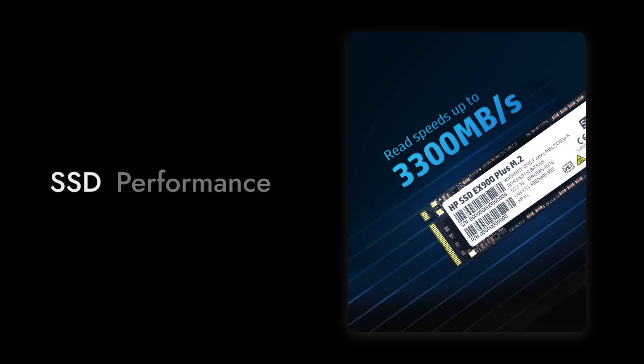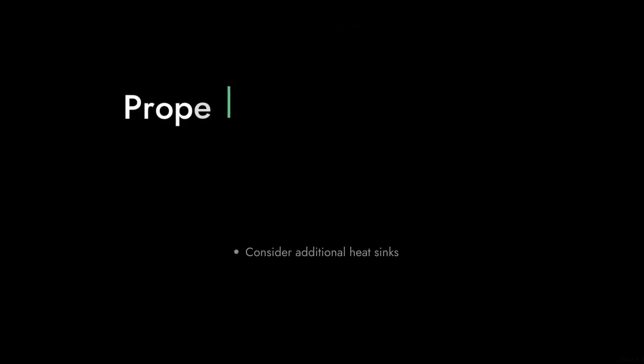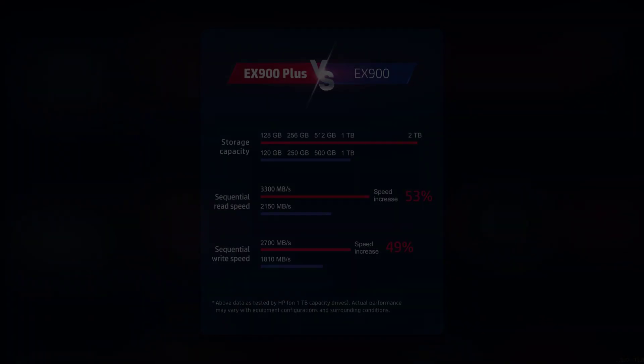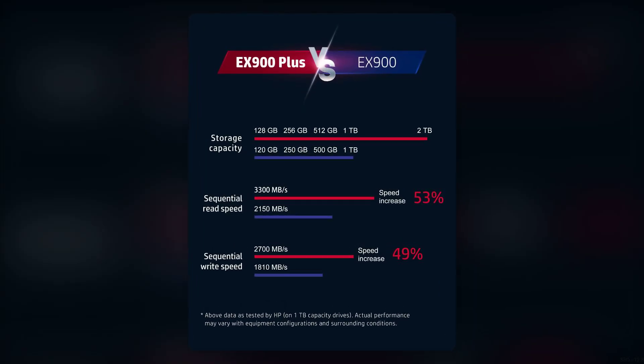Number 2: Heat Management. This SSD can run hot, especially during intensive tasks. If your system lacks proper cooling, you might want to consider additional heat sinks or a different SSD altogether to avoid thermal throttling.